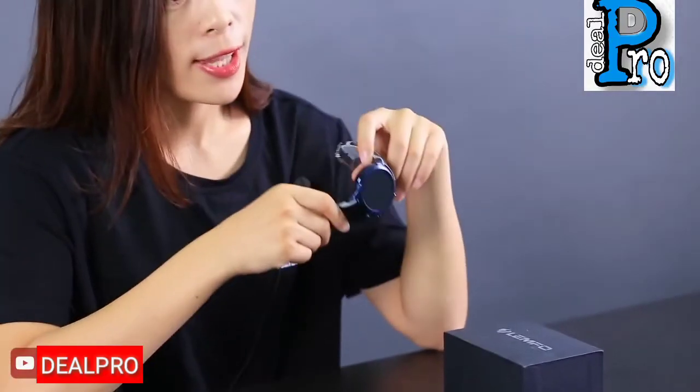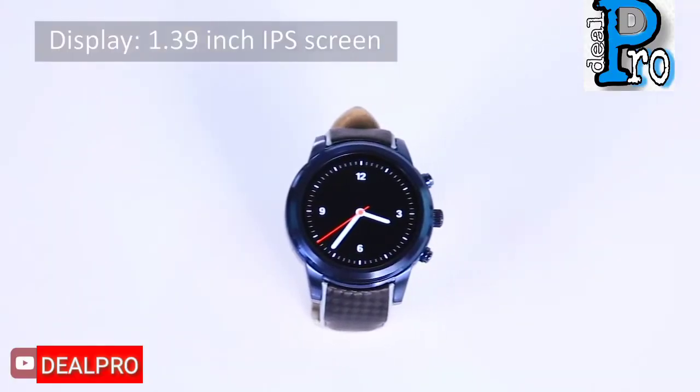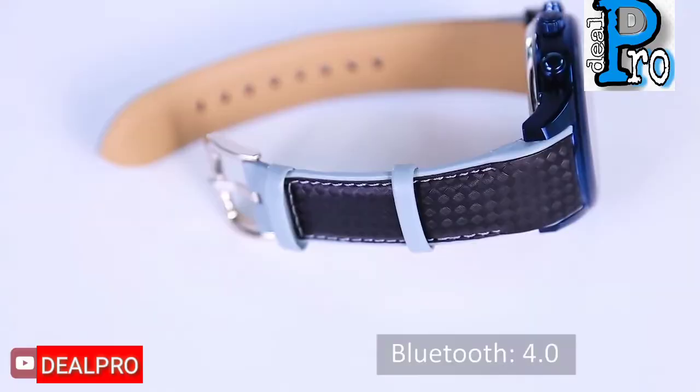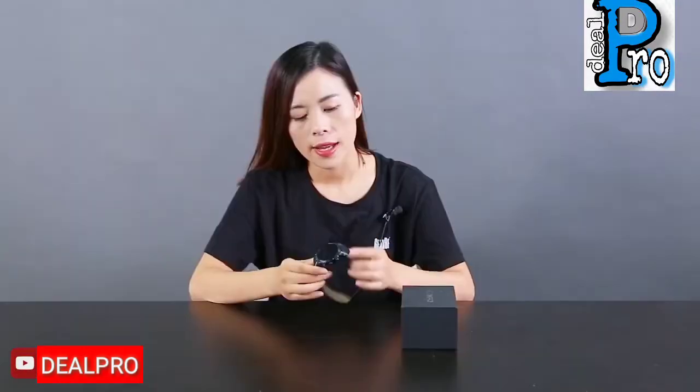Today I'm going to talk about this LiFone Li5 Pro 3G Smart Watch. It comes with a 1.3-inch display with 400 resolution. The strap looks very solid, so it should last a very long time.